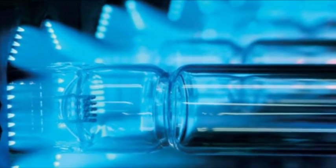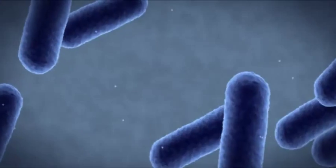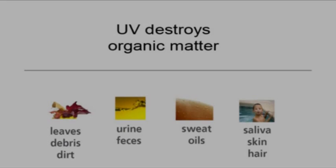Spectralite bombards passing water flow with a high-intensity germicidal ultraviolet ray that destroys algae, bacteria and viruses — all in a matter of seconds. Spectralite is more effective than chlorine at destroying disease-causing microorganisms such as cryptosporidium, legionella, and E. coli. The highly concentrated electromagnetic energy also destroys organic matter, eliminating dangerous chloramines.